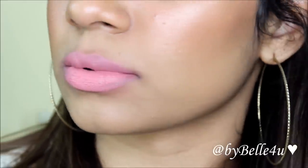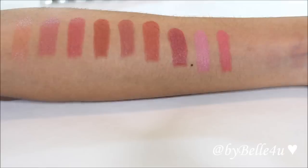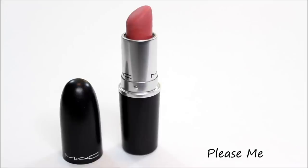The next shade is called Please Me and it's a matte finish. It's probably the Snob of peaches — same texture and it kind of washes you out if you're not careful. Now I'm going to get into the more berry and purple colors, then move on to reds.